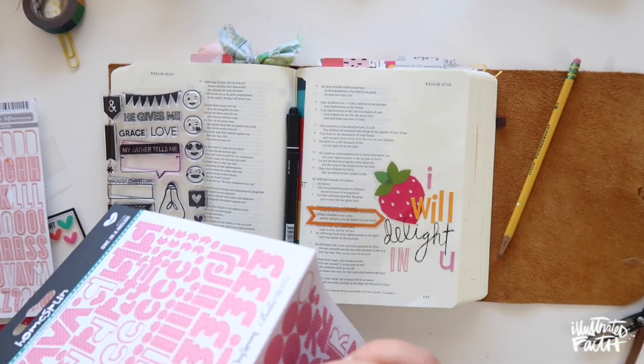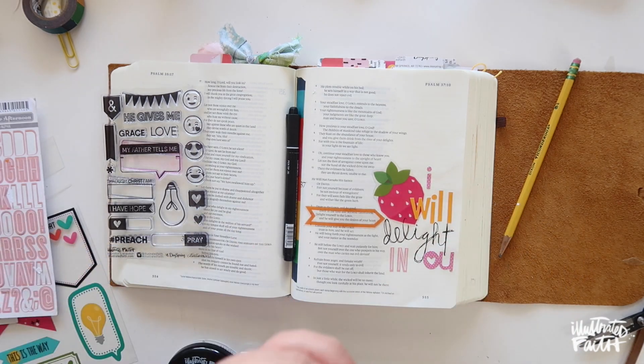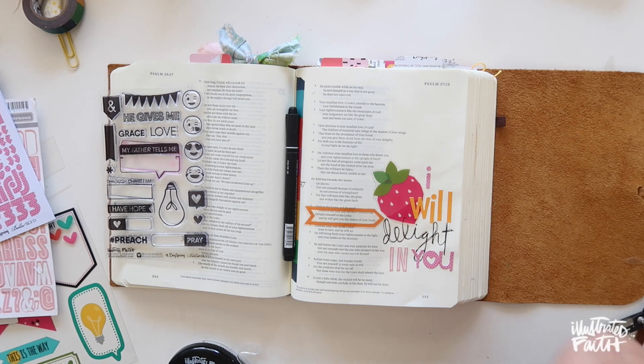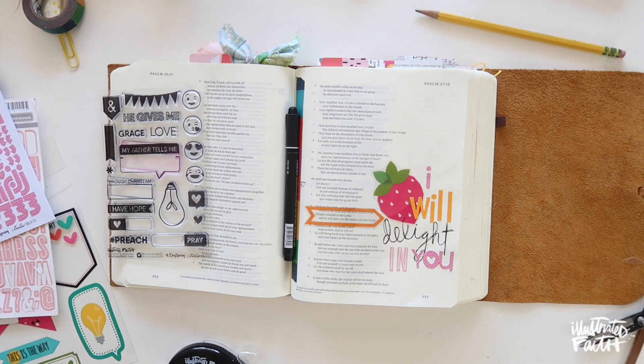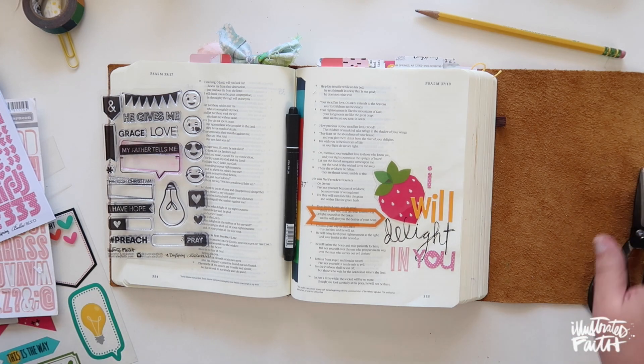I wanted the word 'delight' to curve and touch up into that strawberry. Whenever I'm playing with space, I start on the edge of the paper with the last letter I need and work my way in — that way I know how much space I need and can play around with it from there.